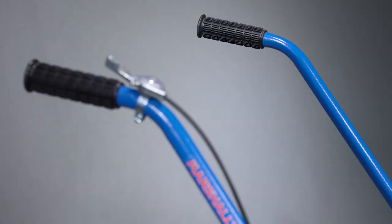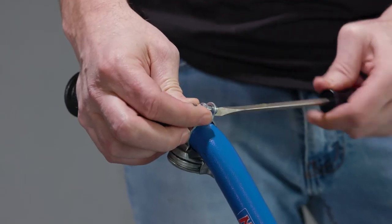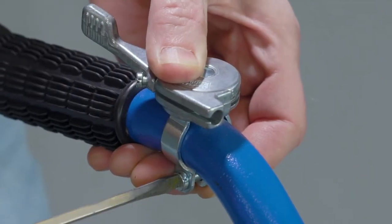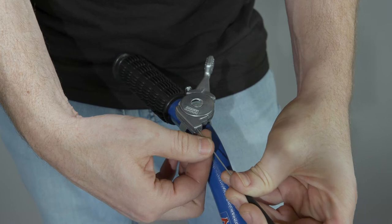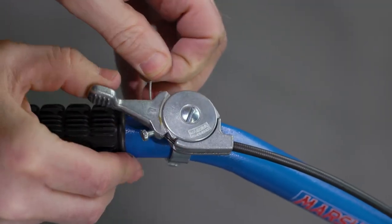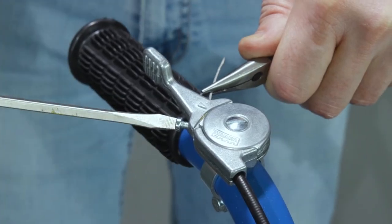The next step is to attach the cable to the throttle lever. Loosen the throttle lever and rotate it 180 degrees. Then tighten the screw and secure it in place. Loosen the set screw to allow the throttle cable to feed through the lever. Feed the throttle cable through the fitting and the lever, removing any slack from the cable. Tighten the screw down to secure it in place.